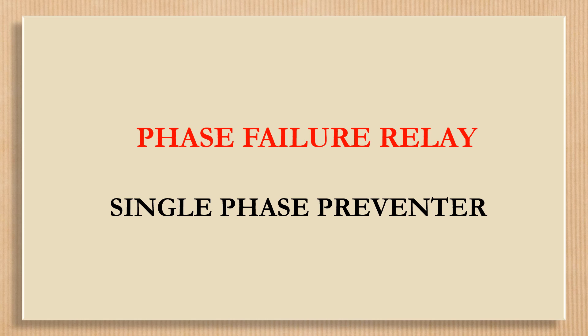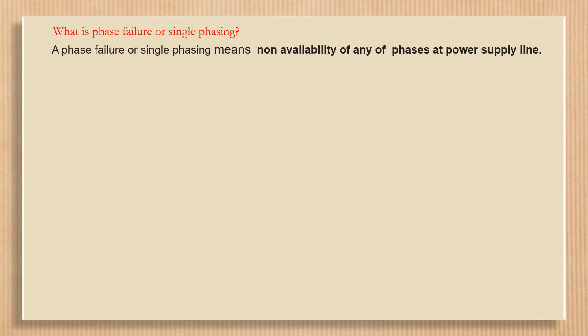Please be informed about the following before watching the video in full. What is phase failure or single phasing? A phase failure or single phasing means non-availability of any of the phases at the power supply line to an electrical apparatus.